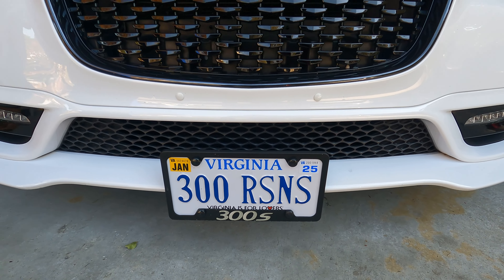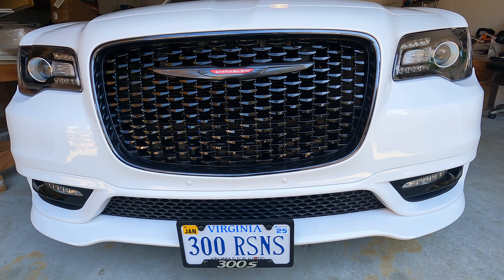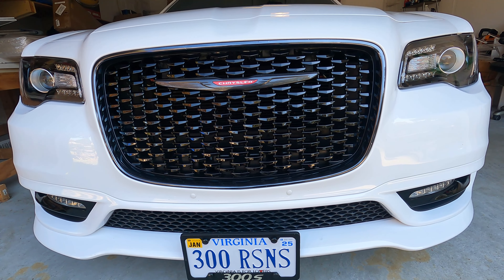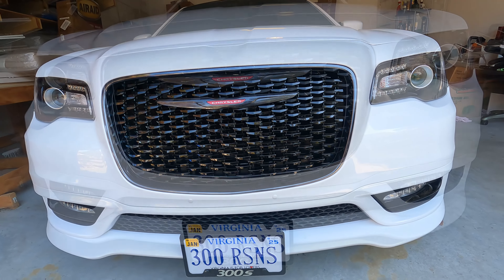What's up guys? Welcome back to the channel. Today we're going to be talking about something that you need if you own a Chrysler 300. This can also be used on a Dodge Charger, a Challenger, and a lot of other makes and models of cars. But today we're going to be focusing in on the Chrysler.